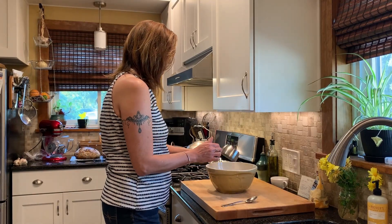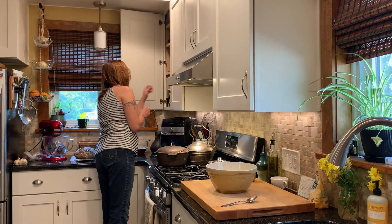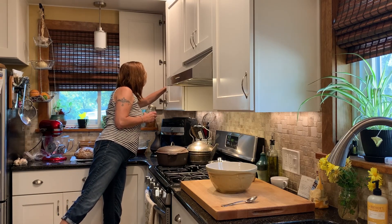I prefer sort of a medium grind on the cornmeal. If you pick up cornmeal that's very, very fine, your cornbread will be a little cakier. If it's coarser, it'll be a little crumblier.